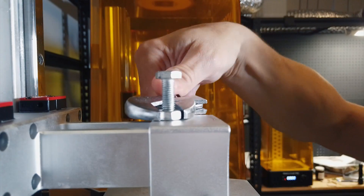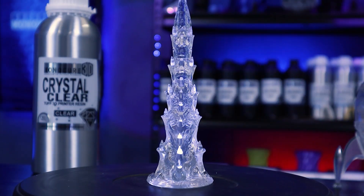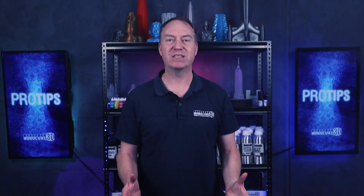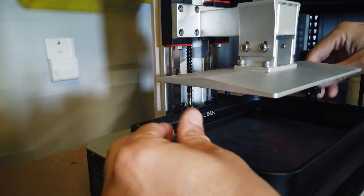Thanks for the detailed update, John. It sounds like there's still a little room for improvement, but all in all the Mono X is a reliable printer and John's go-to for larger resin printing jobs. Guys, if you have any questions leave a comment below and we'll do our best to help you out. Don't forget to subscribe and follow our channel — but most importantly, remember to keep on 3D printing.